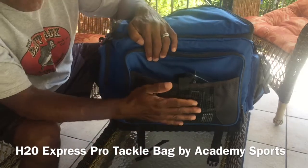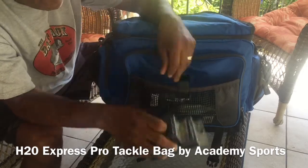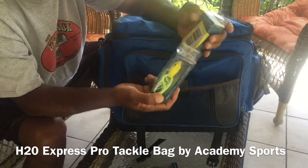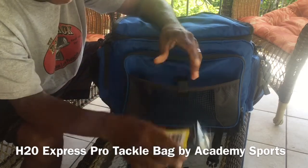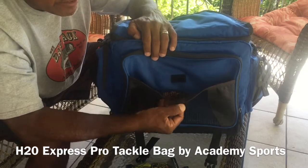Once you unsnap it, you can have access to the mesh. This is a rubber mesh — I've got some H2O frogs and stuff in here. I love their products. If you know me, then you know I have a lot of H2O crankbaits and different products. It has this little mesh compartment here where you can keep some things.